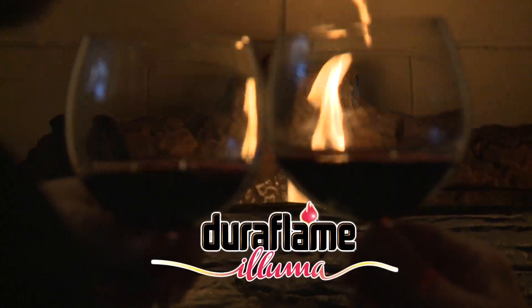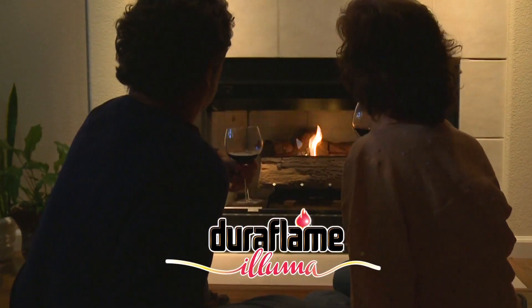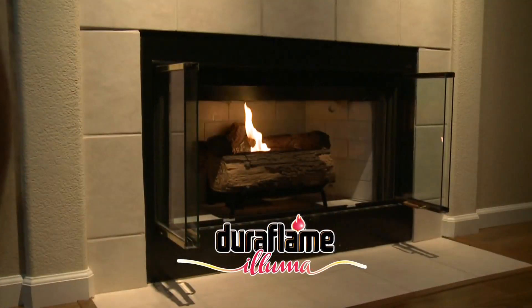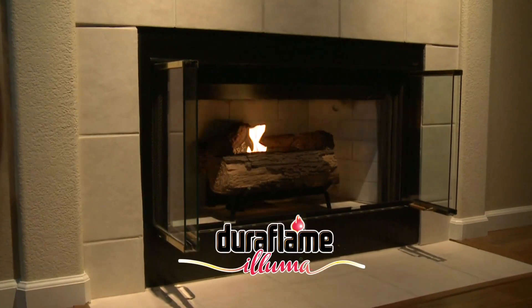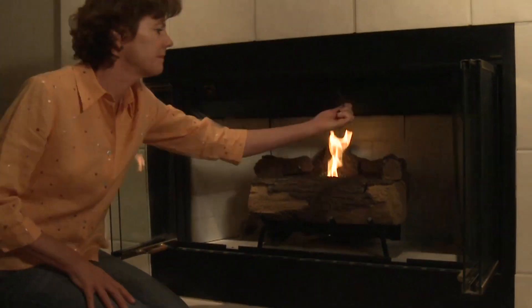Creating ambiance has never been easier, safer, or more green. The Aluma log set is a revolutionary product that burns Aluma fuel, a renewable ultra-low emission liquid bioethanol. The Duraflame Aluma log set can be used in an existing open hearth fireplace, vented or vent free.